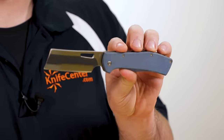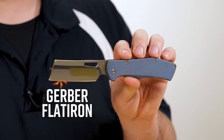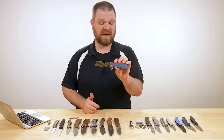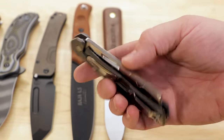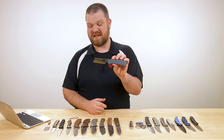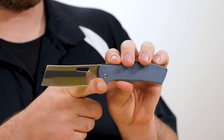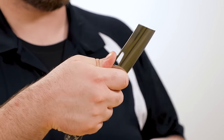Next up is one I think has been pretty highly anticipated — a new version of the Gerber Flat Iron, and in my opinion this is the way the Flat Iron probably should have been from the very beginning. It has a few upgrades over the original and comes in at $50 right now. First, the blade steel has seen an upgrade to D2 tool steel, about 3.6 inches — so you've got a lot better edge retention than the base models. There's a nice hollow grind to keep things thin at the edge, and a good-size choil to choke up for finer control.